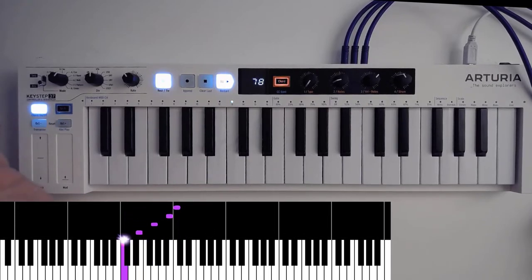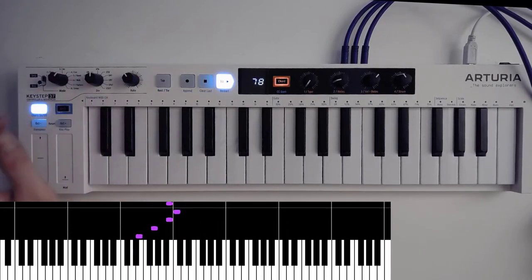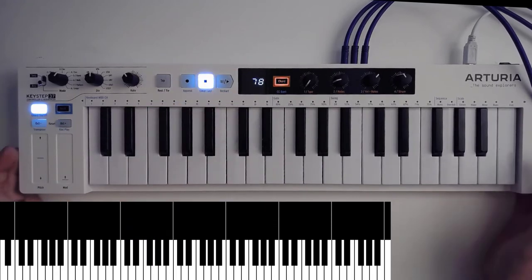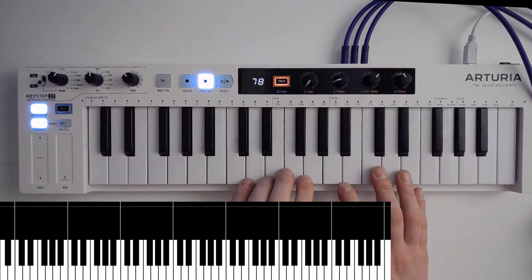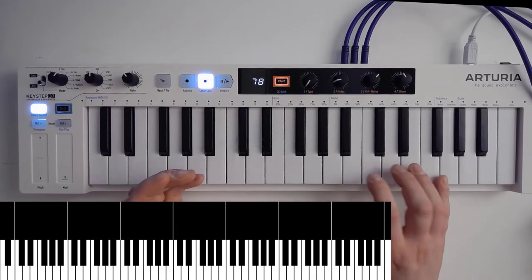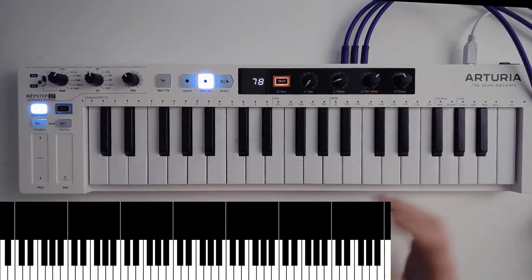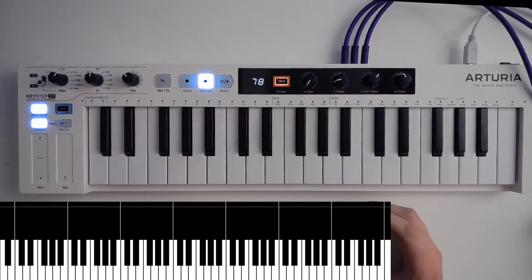I might do a full video where I explore each one of these settings because there's much to it, and especially if you want to start thinking about patterns and order, you could do full videos on those. Other than that, I think this is a beautiful device. I love the keys and how they feel. They do offer aftertouch and they are velocity sensitive of course. But as you know, I'm no virtuoso — so those great nuanced approaches are typically lost to me. But I've seen videos of people who truly can play who can do the most beautiful things with it, so I don't have any worries about that at all.